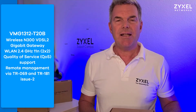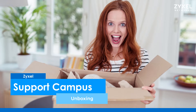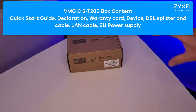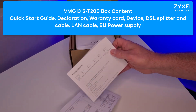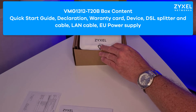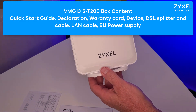What is inside the box? Let's have a look. Zyxel delivers the device in an eco-friendly box that consists mainly out of cardboard. Inside the box you can find the FCC declaration, the quick start guide and the warranty information. The device comes in a stylish white housing and is very compact.